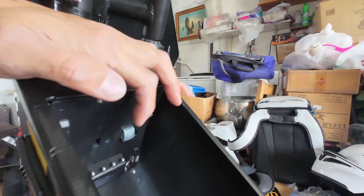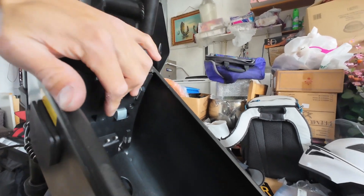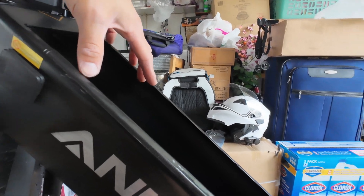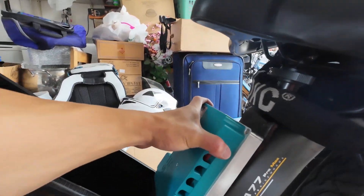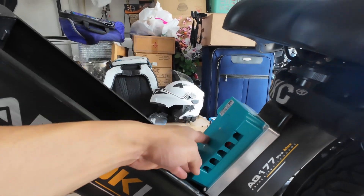I'm gonna try to remove this piece so that I can push the battery upwards a little bit, and I can fit the controller right here — that'd be the perfect spot for it.